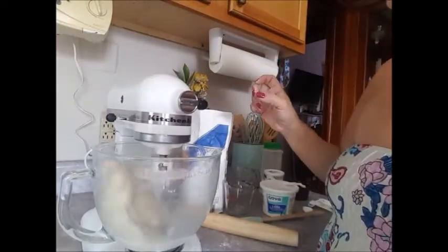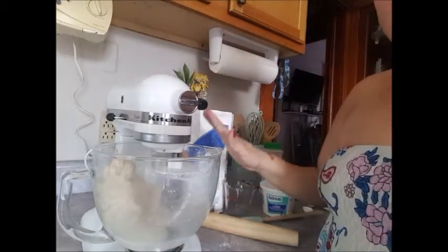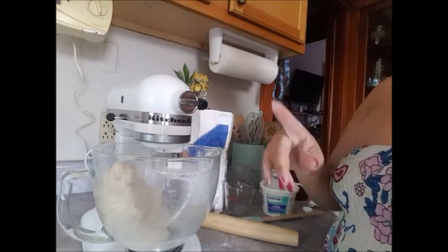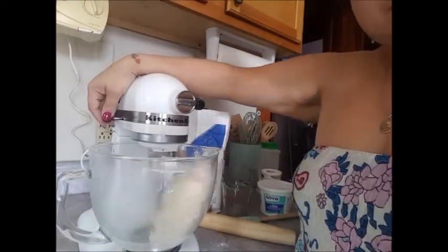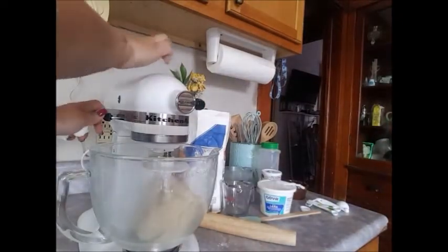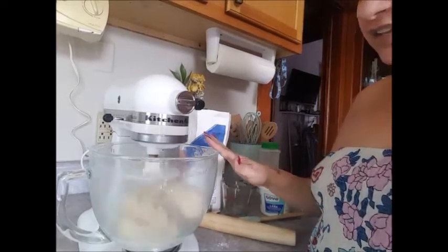This is gonna go on for ten whole minutes — it's gonna be kneading for ten minutes. If you're doing it by hand, knead it for seven to ten minutes. I have my stand mixer between four and six — it's on number six, and I'm gonna keep it there for the whole ten minutes.